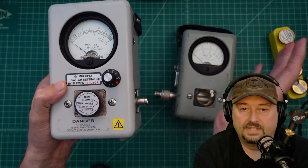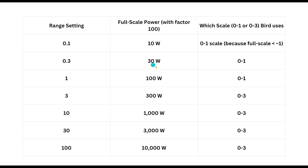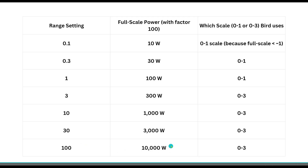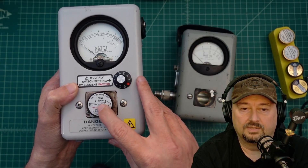We just saw in the demo how to use the adjustment — the multiplying factor. Here's a table I put together explaining how the wattmeter works with that adjustment setting, which is unique to the 4410a. On 0.1 the full-scale power factor is 10 watts; on 0.3 it's 30 watts; on 1 the power factor is 100 watts — we saw that in the test; on 3 it's 300 watts. You have to go all the way to 100 to get the full measurement capability out of that element. The table also tells you which scale to use — zero through one or zero through three. We used the zero-through-three scale to look at a 300 watt full-power scale to read 200 watts output on the radio.